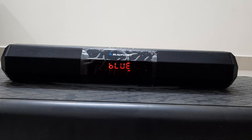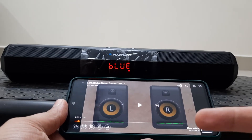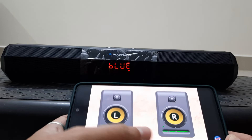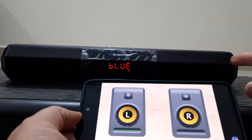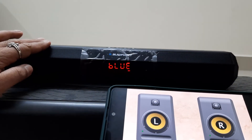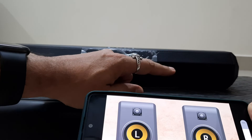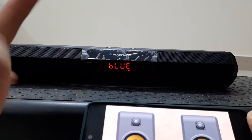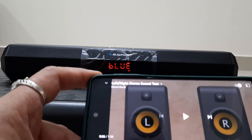Let me show you the actual problem. Here is a stereo sound test track. You can see both speakers firing. Now the right channel is firing but I hear it from the left speaker. Now the left channel fires and I hear it from the right. It is a flipped stereo — that is a small but real drawback.